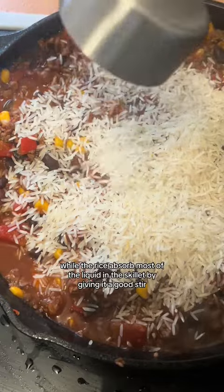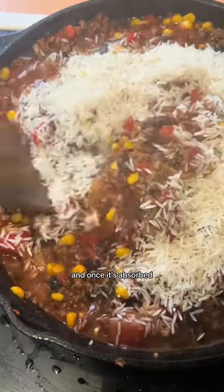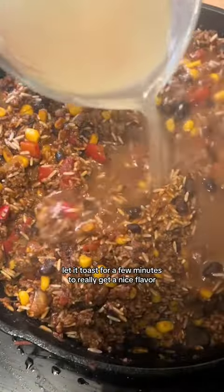Allow the rice to absorb most of the liquid in the skillet by giving it a good stir, and once it's absorbed let it toast for a few minutes to really get a nice flavor.